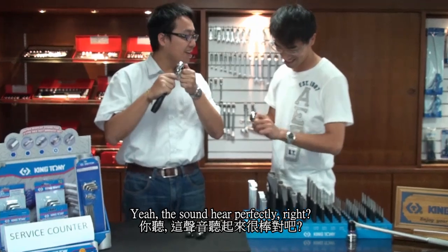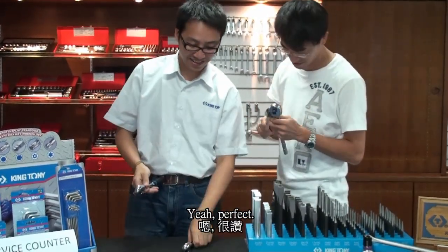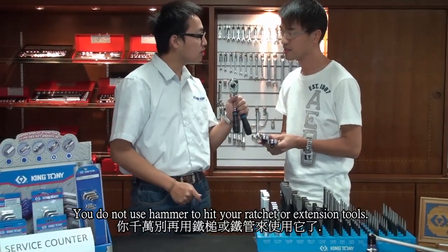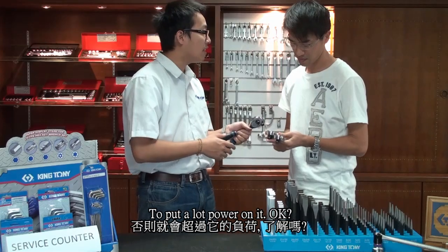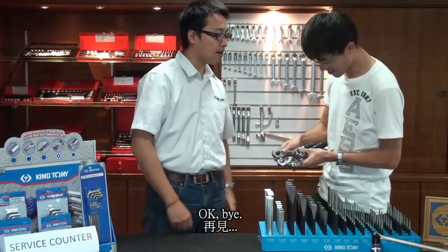Thank you very much. Now I can continue my work. Yeah, the sound sounds perfectly right? Yeah, perfect. Man, remember this — do not use a hammer to hit your ratchet, or use an extension tool to put too much force on it. Ok, I'll keep that in mind. Thank you. Okay, bye. Thank you, bye.